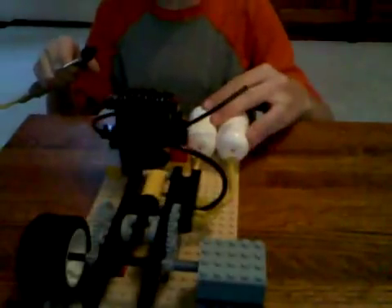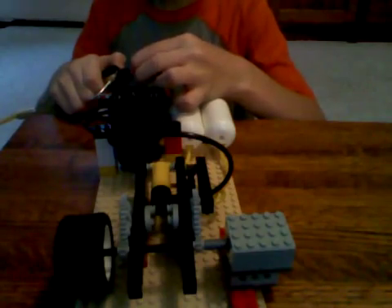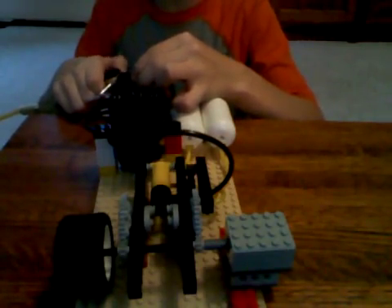It's gotten a lot faster since I've drilled out the nozzles. Really, it's worth doing.